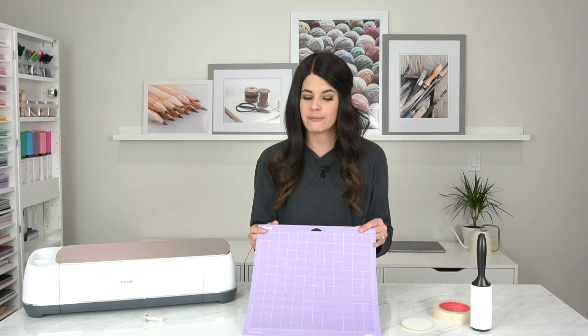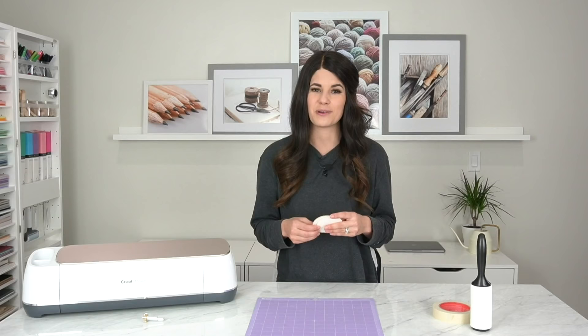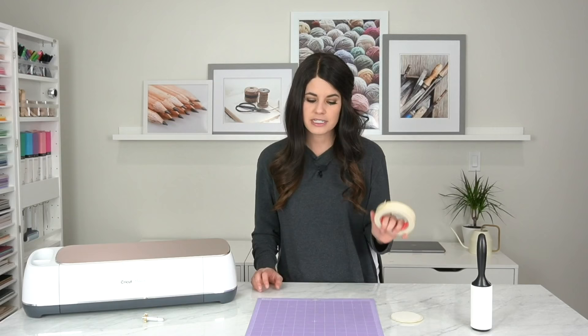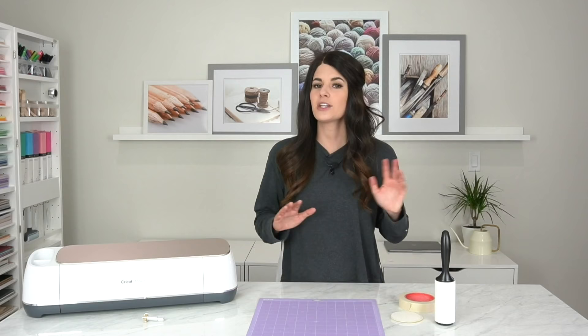You'll need a strong grip mat — it's important to have a strong grip purple mat because you need it to be super strong. It will be holding our acrylic blanks. I cut these acrylic blanks on my Glowforge laser cutter, but you can purchase them online in whatever size you'd like. I'm using thicker acrylic than what Cricut recommends. You'll also need masking tape or painter's tape to tape your blank down, and I also recommend a lint roller because a lot of dust will be made when engraving.